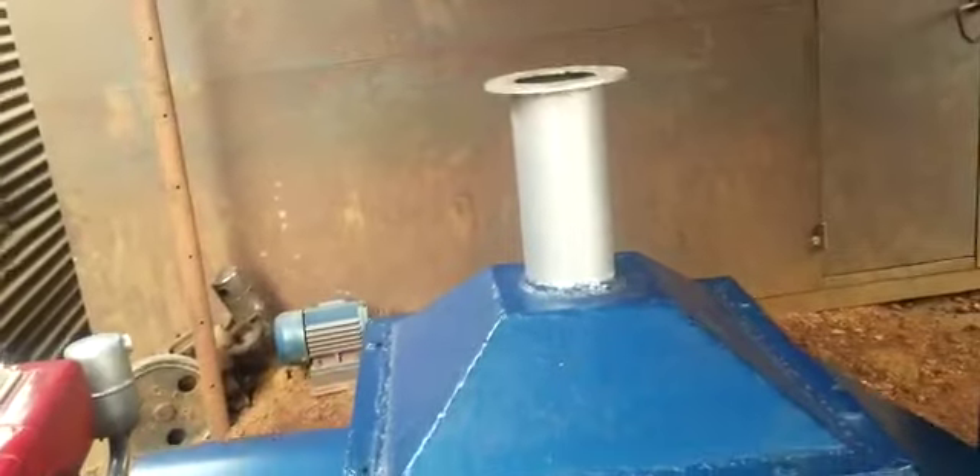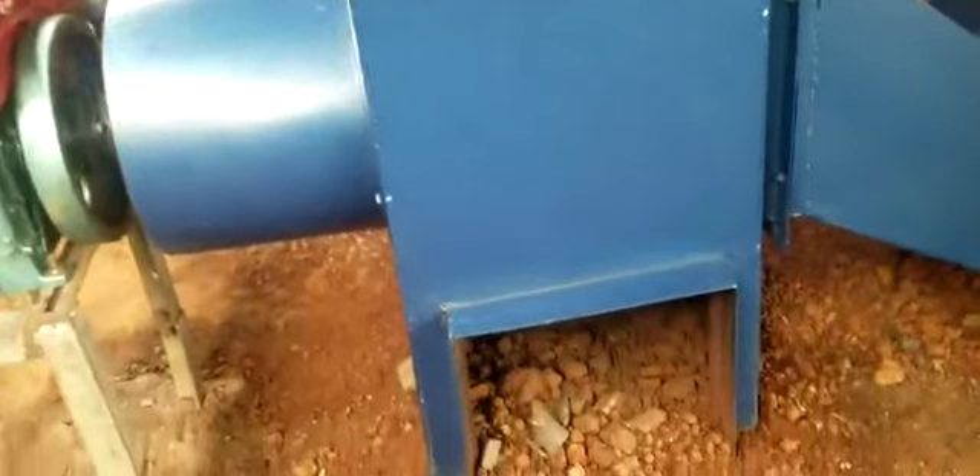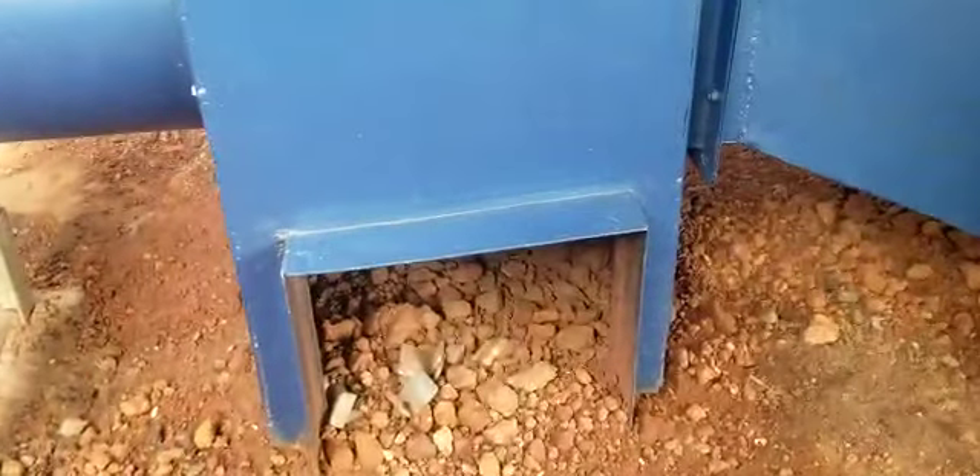Here is the chimney, where a pipe will be connected to exit fumes coming from the firebox to go outside the factory building.